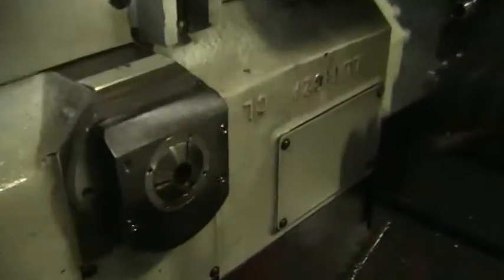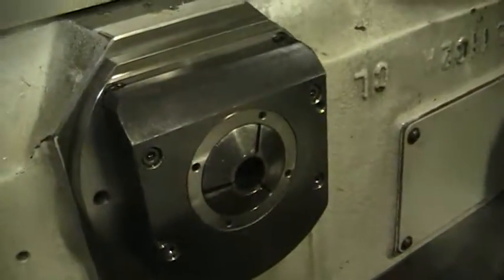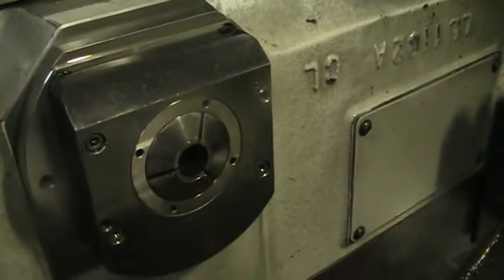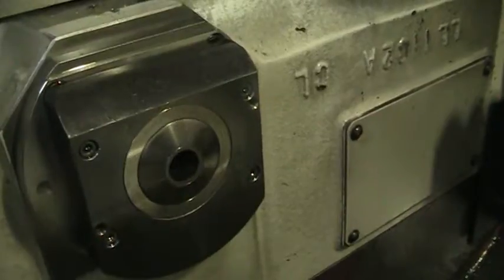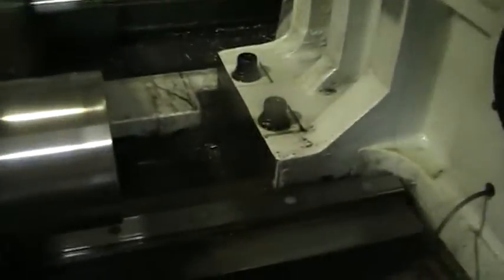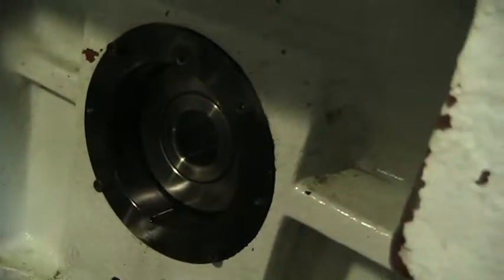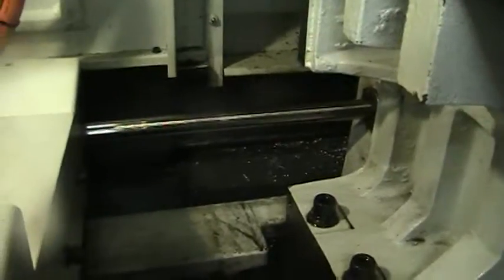Now we're going to go to the main spindle. Here's the guide bushing — it's a synchronous rotary guide bushing. I'm about five inches away from the guide bushing. We're going to run this at 5000 RPM. Coming around the back into the head stock, about three inches away from the main spindle. The lubrication line, the back of the guide bushing and the nuts — that's the synchronization bar and the belt that synchronizes the main spindle and guide bushing.